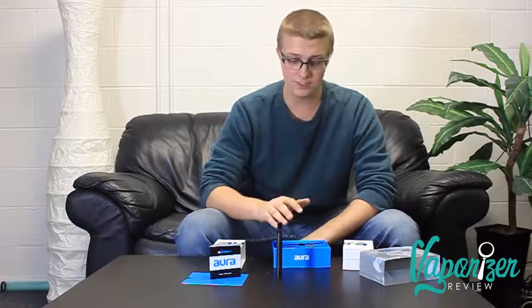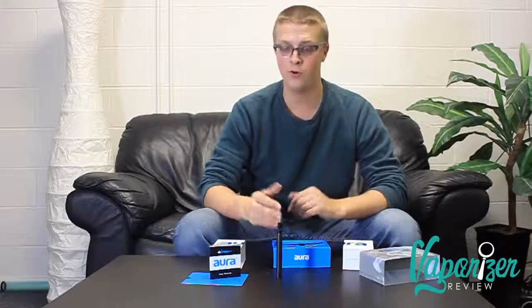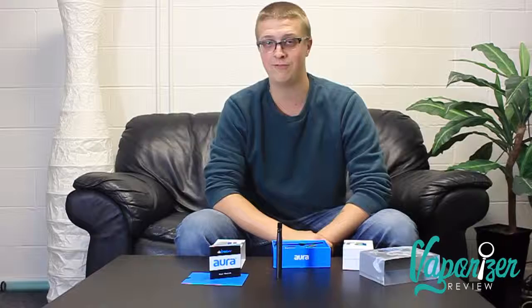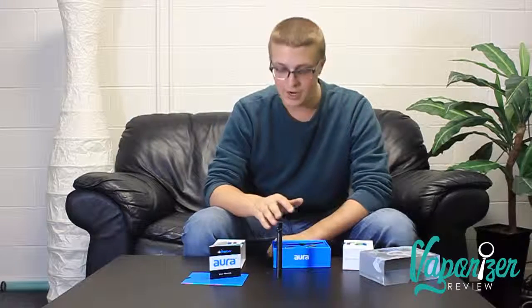If we're going to talk about the cons: one thing that is both a do and a don't is the magnets. That's awesome, but I don't know how solid they're going to be over time. Put it in your pocket, it pops apart, wax everywhere — that's not fun to clean. Ever done laundry with wax in your pocket? Not fun. So that's something I'm on the fence about; we'll see over time if it works well.